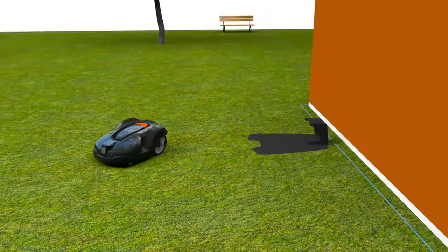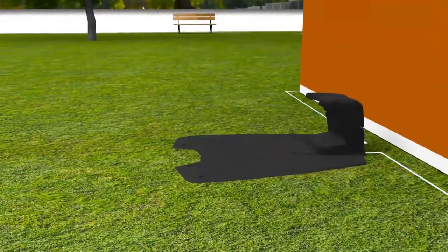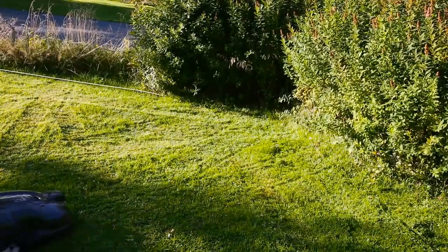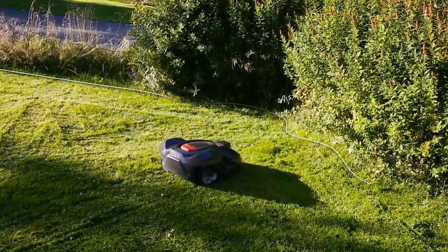Husqvarna Automower consists of three parts: the mower, the charging station, and the boundary wire. It works inside an electronic fence created by a loop signal sent from the charging station through the boundary wire.